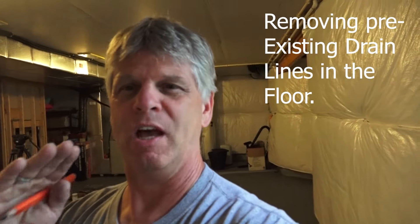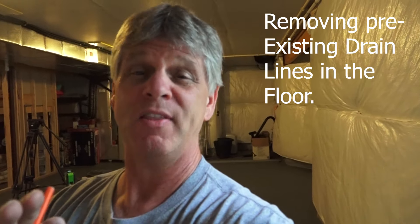Hey guys, I wanted to point something out to you here this morning. We're just starting a brand new basement here today and we had some existing plumbing that was sticking up out of the floor that was put in by the builder for a future bathroom. Now the homeowners have decided they don't want a bathroom at all.